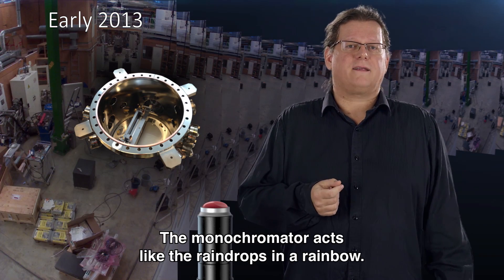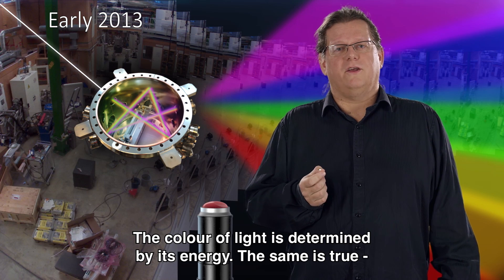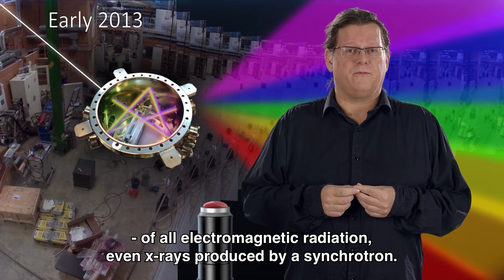The job of the monochromator is to act like the raindrops in a rainbow. The colour of light is determined by its energy, and the same is true of all electromagnetic radiation, even the X-rays produced by a synchrotron.